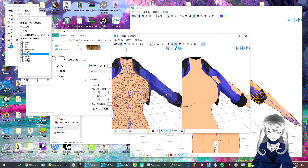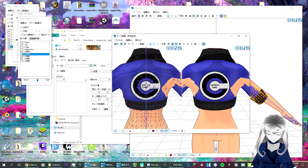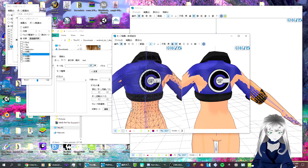So with what I'm doing here, it is best you don't mess with the middle line, or else it won't mirror correctly.